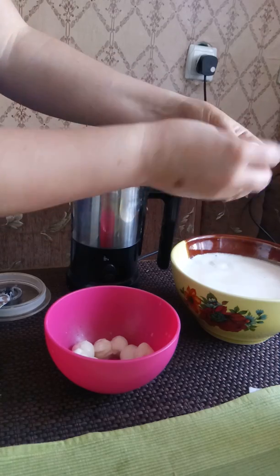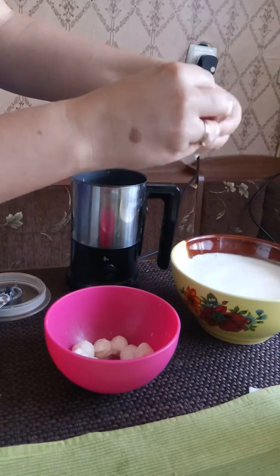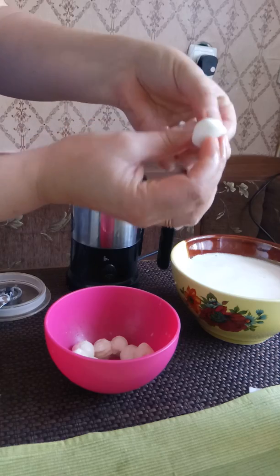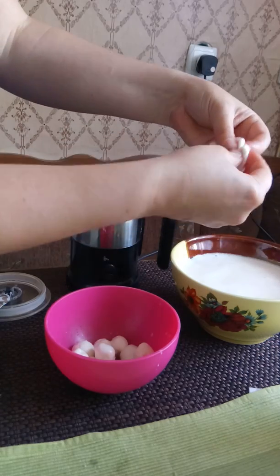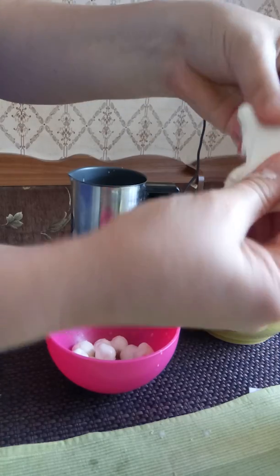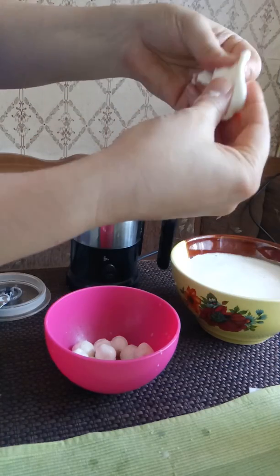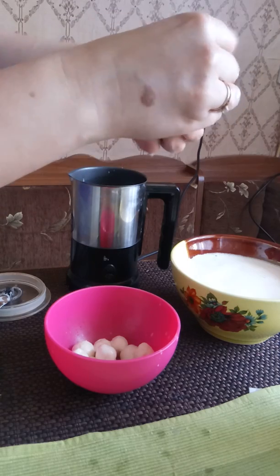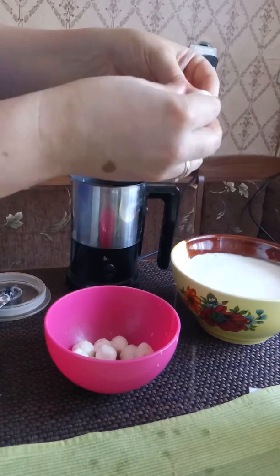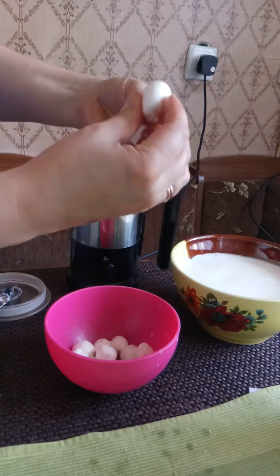It helped me to make little balls. You can see — it's really nice and stretchy. Beautiful! More balls of mozzarella. You can use mozzarella for salads and a whole bunch of stuff. There you go.